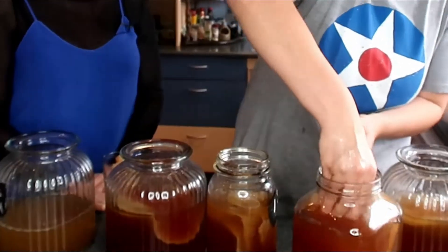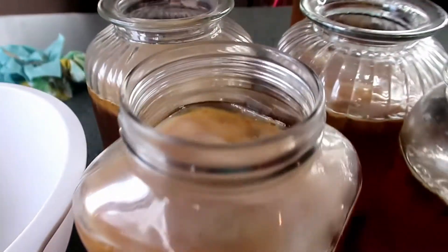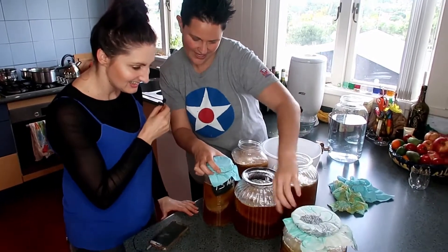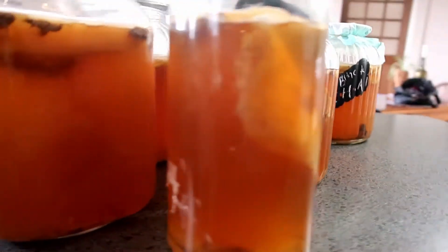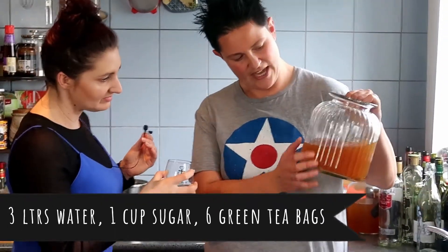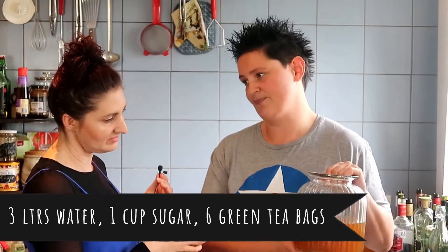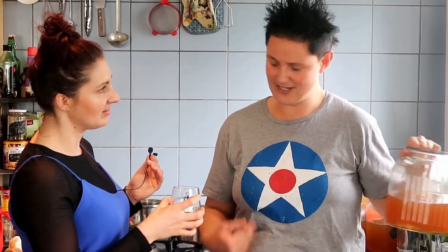First of all we've got these here that have been sitting here for a week. We start off by taking out the SCOBYs. This one here was made with black tea and chai whereas these four were made with black tea and green tea. For each three litres, which is about how much fits in here, you have six tea bags worth of tea and one cup of sugar, which the SCOBY eats most of, so it's not actually very sugary once it goes into you.